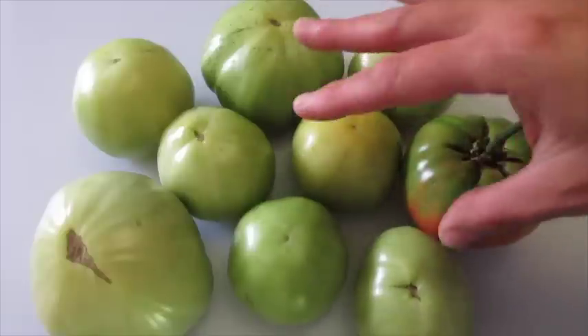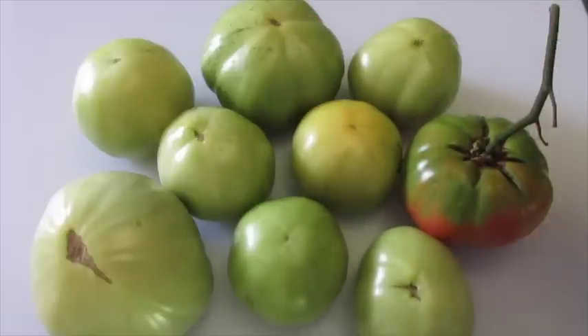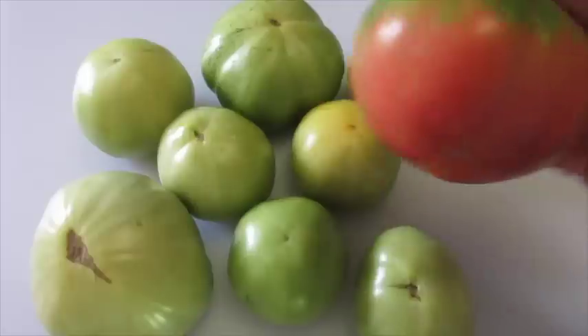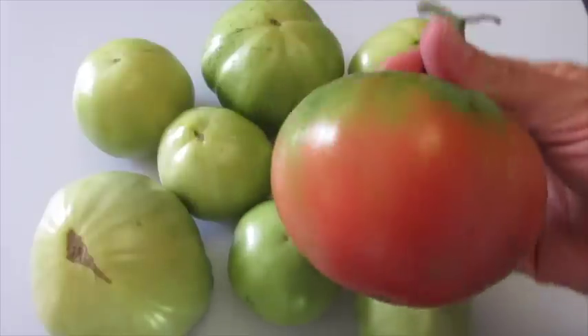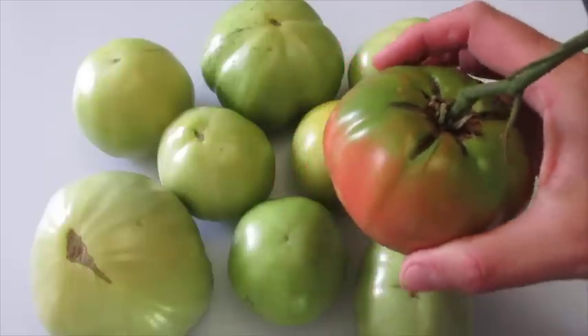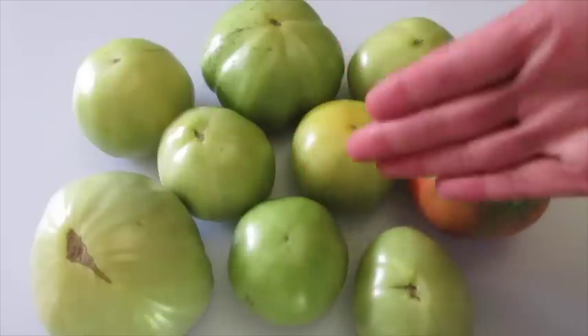A green tomato is a tomato that hasn't turned red on the vine yet, or hasn't turned red sitting on the countertop, such as this. Even if you have a tomato like this and you want to make fried green tomatoes, this will be alright to use as well. Let me show you how we're gonna get this started.